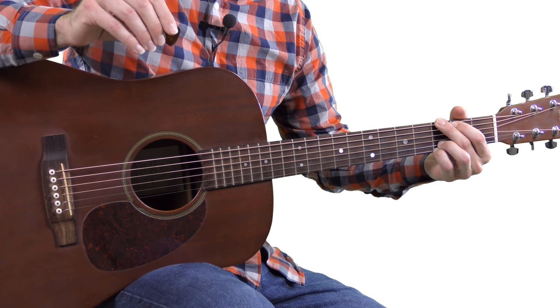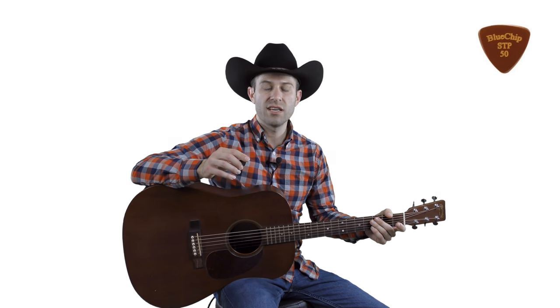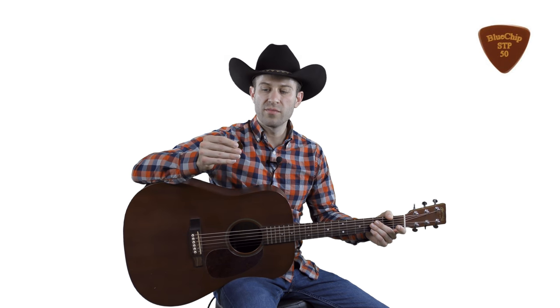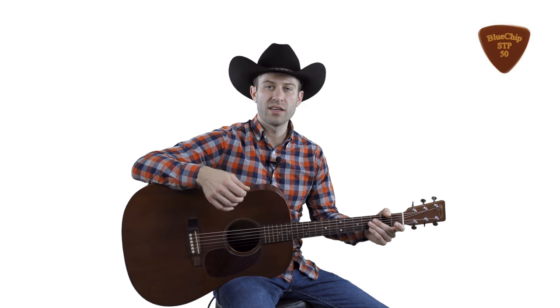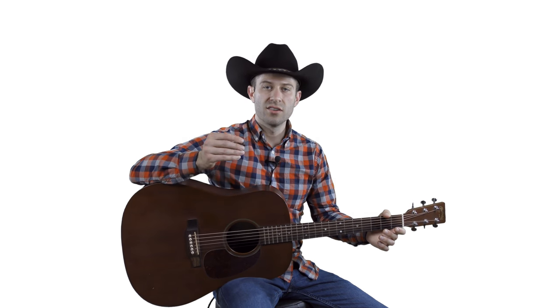I would never play with anything besides Blue Chip Picks — they have a ton of different kinds to choose from. I play with the STP 50. It's a little on the small side; I don't know if I would recommend it to start with since it's smaller than a traditional pick, but I really like it because I don't like a big pick. Awesome pick — the STP 50.